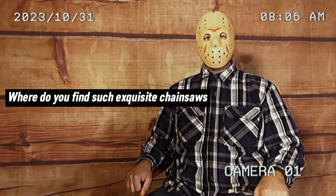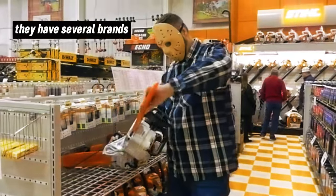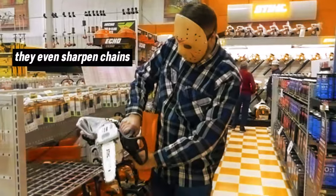Where do you find such exquisite chainsaws to handle your finest work? At your local farm and home supply. They have several brands — gas power, battery power, they have it all. They even sharpen chains.